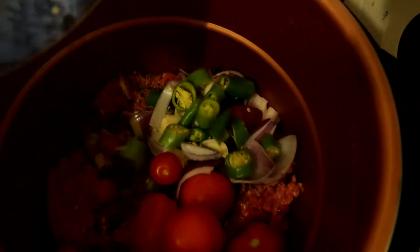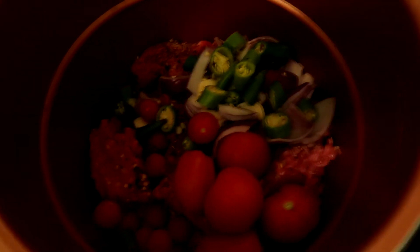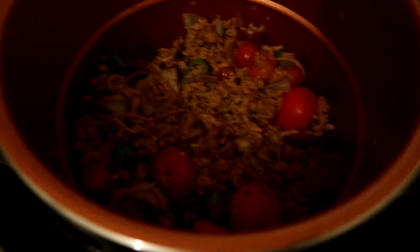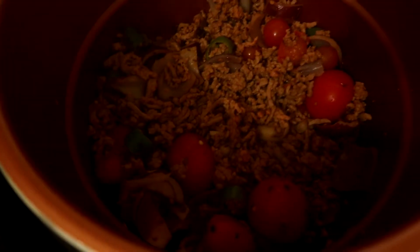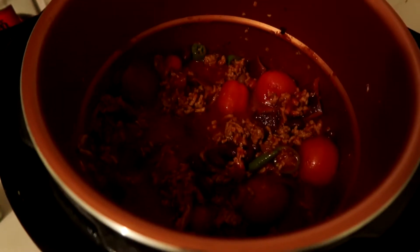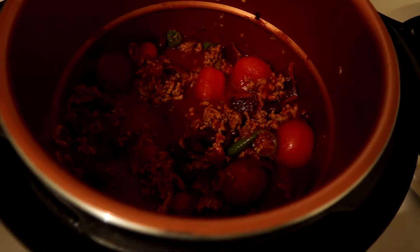Then add your vegetables. After frying for about five minutes everything is nicely browned. Simply add the kidney beans in chili sauce and then stir in the passata.